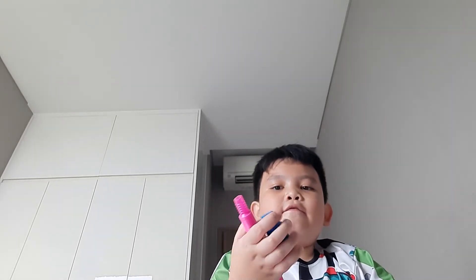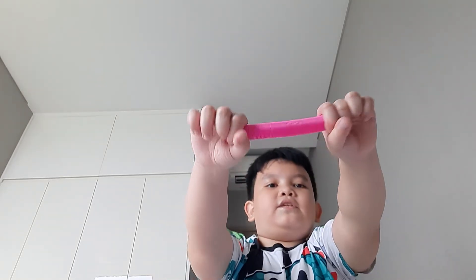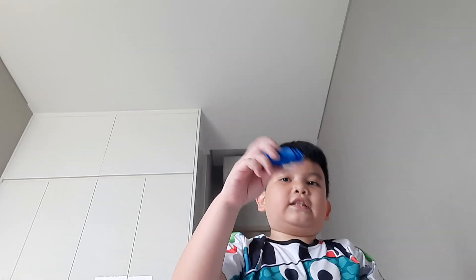Next we have pop tubes. I have one normal size, one mini size, one more mini size, and three more regular size. I also have a green version somewhere else. Then you can just pop it back out — it's really loud. This one is not that loud.